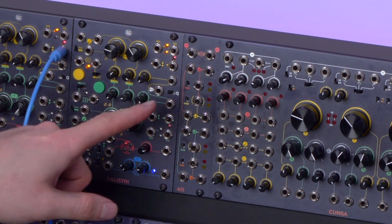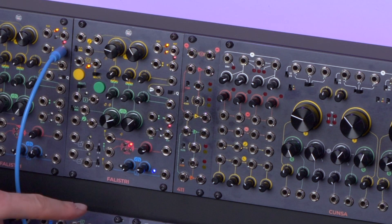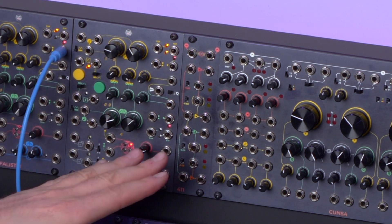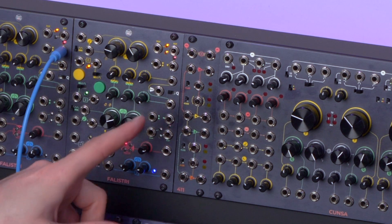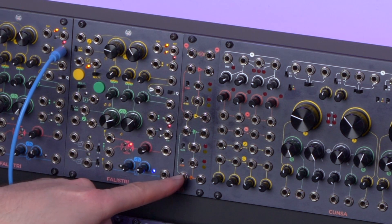Let us start by taking a closer look at its interface. It consists of four sections — four linear VCAs, color-coded red, yellow, green, and orange.